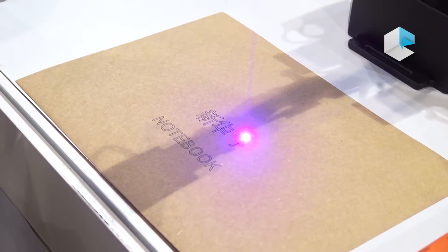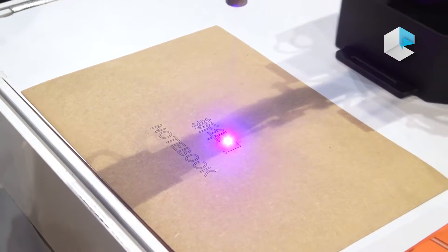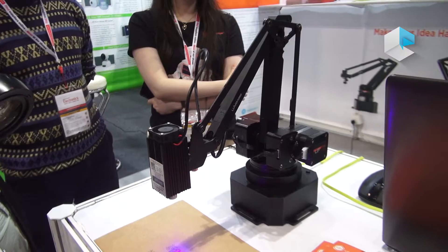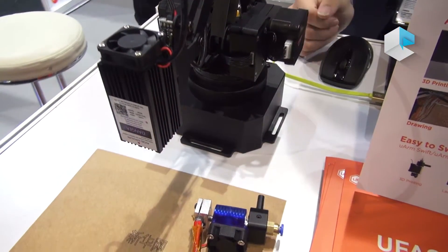So today we are joining this exhibition, just wanting to show our buyers the details of our product. It can do laser engraving, 3D printing, and other multiple functions.